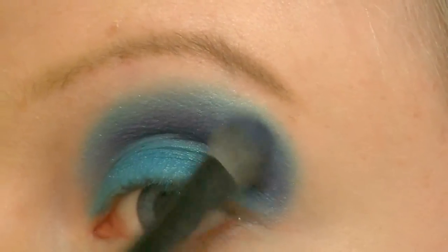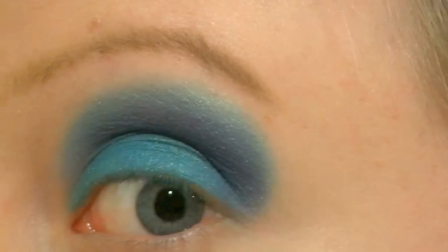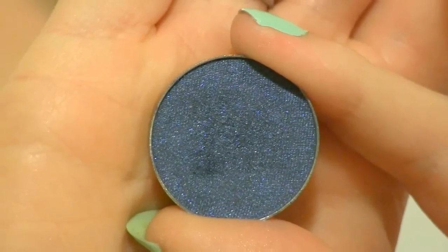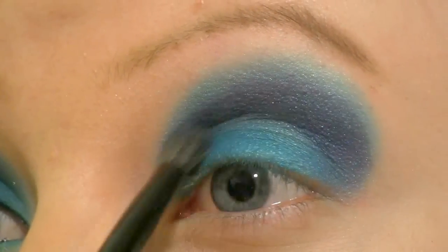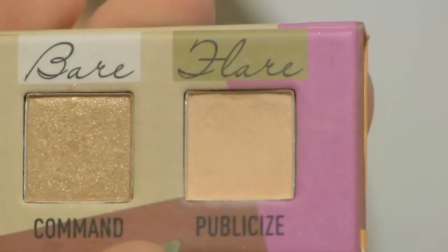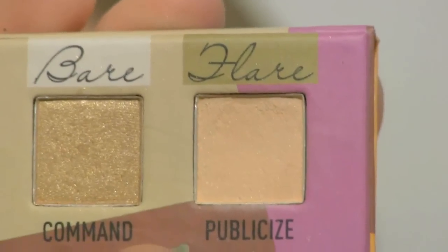Now I'm going over one more time with Boo Berry. Then I'm going into the crease with a slightly darker blue called Nautica. Onto my brow bone I'm going to place this eyeshadow called Publicize from the Sigma Flare palette.